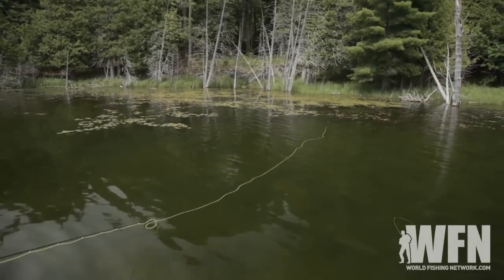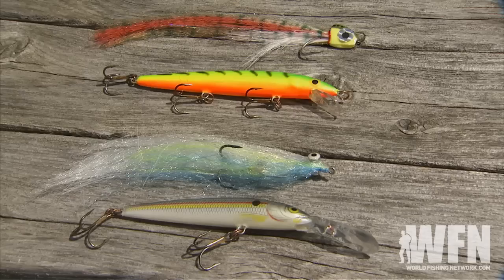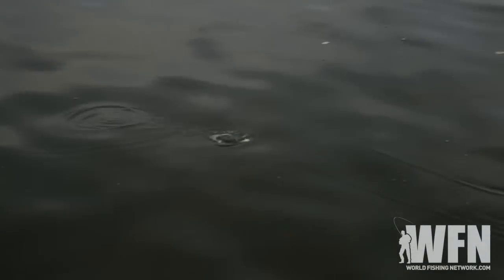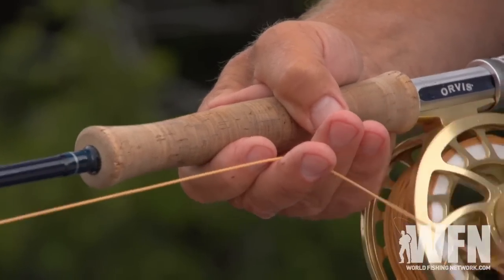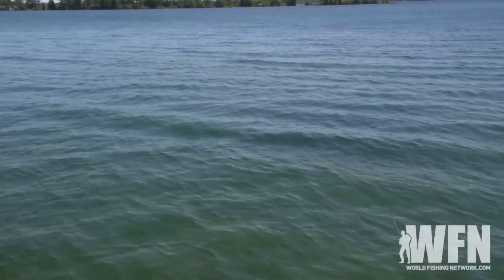This can be anything from imitating a frog or a mouse on the surface, to flies that replicate baitfish or even crayfish underwater. And some bass flies don't look like anything in particular — they just look good to eat. The key is to get the fly near a bass and make it look like something alive.